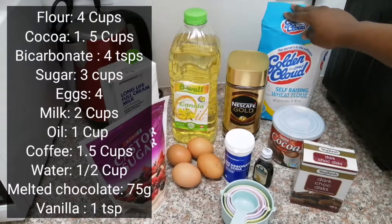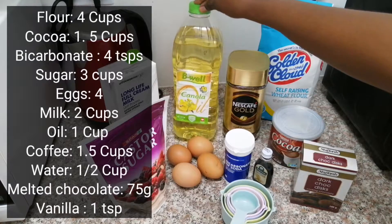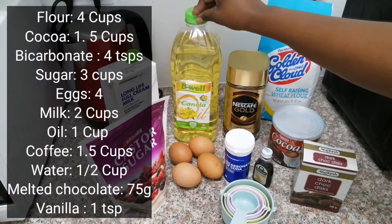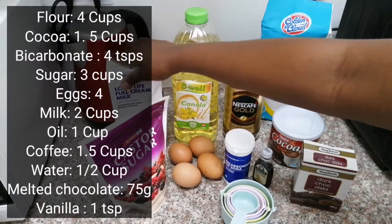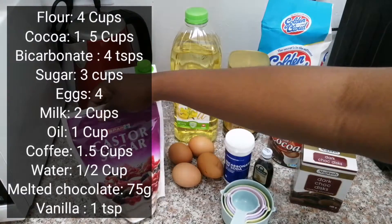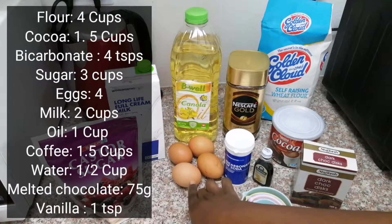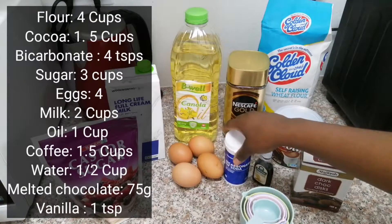For your ingredients you are going to need four cups of self-raising flour, one and a half cups of cocoa powder, four teaspoons of bicarbonate of soda, and three cups of caster sugar — you can also use white sugar.